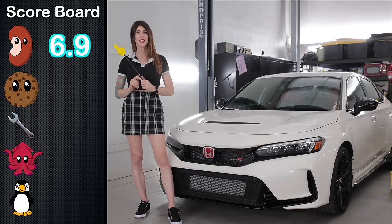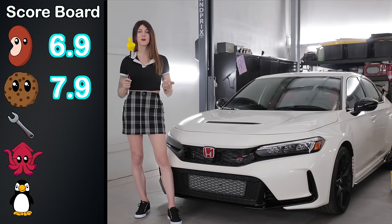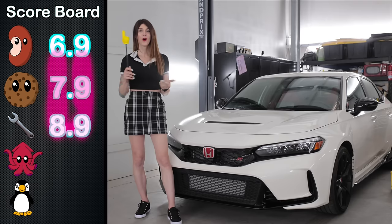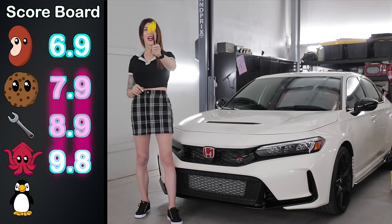Next is the Cookie Score — the assessment of value — and at just over $43,000 out the door, this thing gets a rating. Followed by the Wrench Score — the assessment of ease of maintenance — and it's getting a rating. Followed by the Squid Score — the assessment of handling — and the FL5 Type R gets a rating.